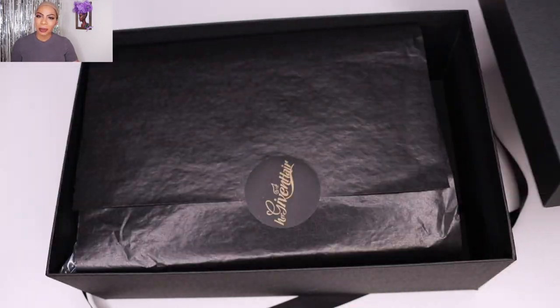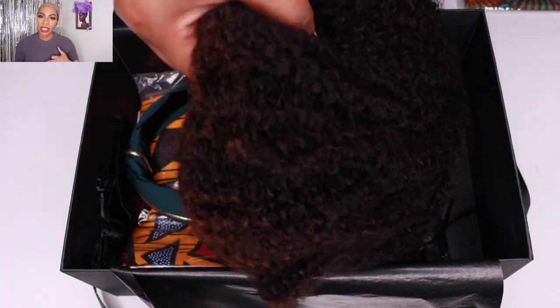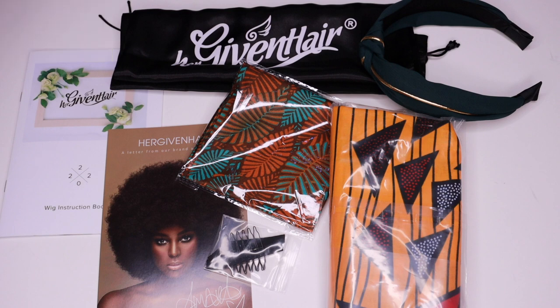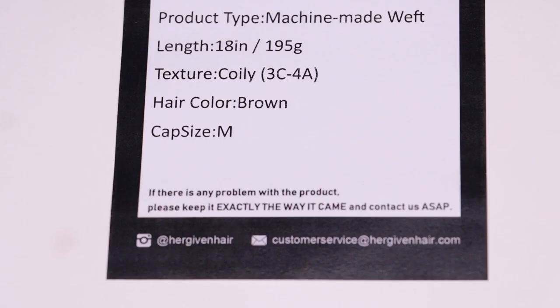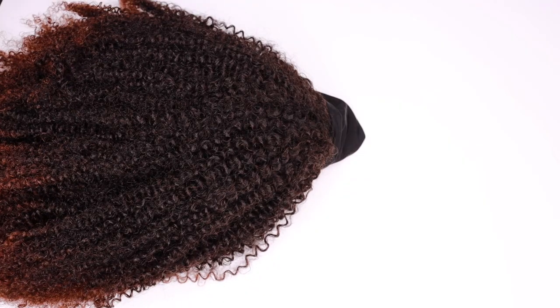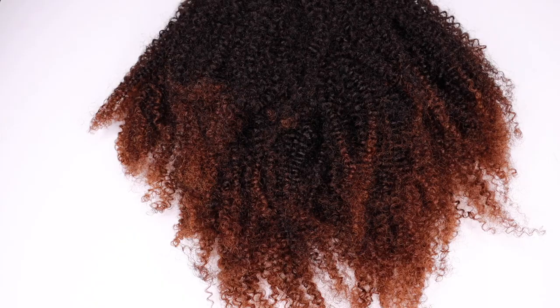This wig was sent to me from HerGivenHair.com. I'll have all of their information, the promo codes, and direct links to the wig worn in this video down below in the description box. The name of the wig is style HBW IG14 — a streaky coily headband wig. The hair texture is coily, mimicking a 3C to 4A curl pattern, the hair length is 18 inches, and the cap size is medium.